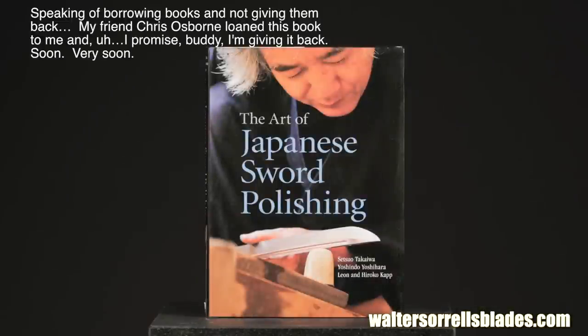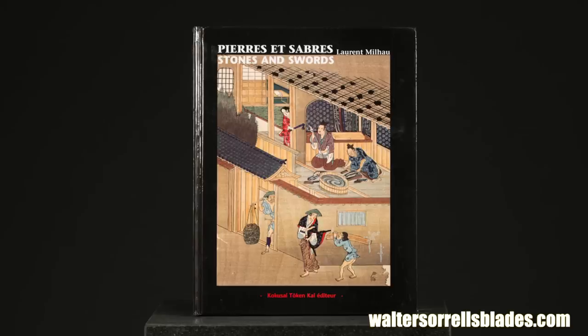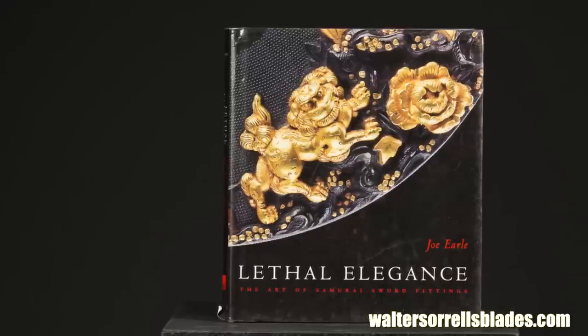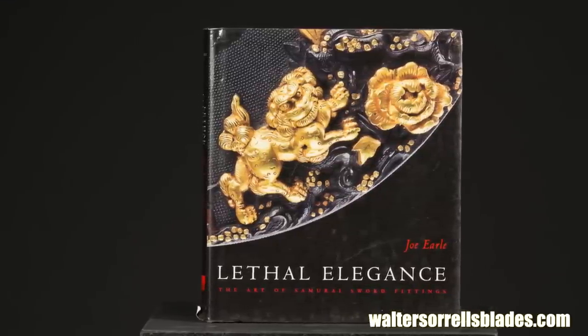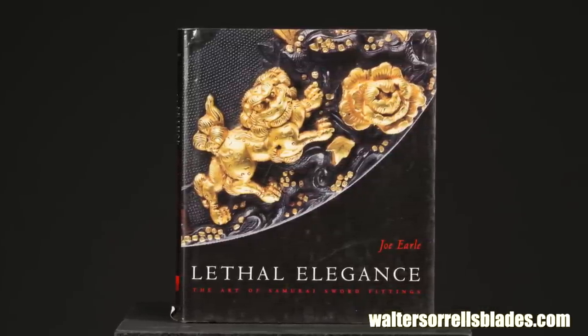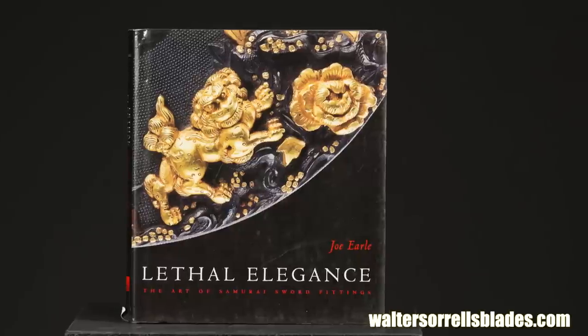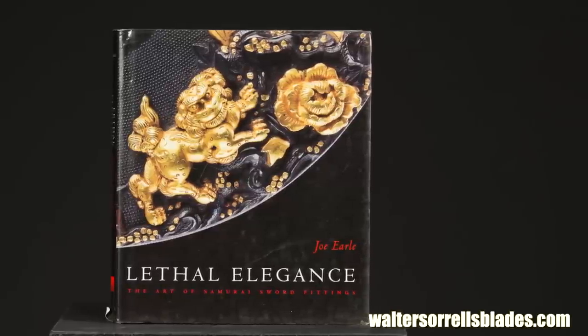There's more to swords than just the blades. Sword polishing is an important subject because it takes at least as much competence on the part of the polisher as the smith to bring out the beauty in a Japanese sword. Interested in sword fittings? One of the most beautifully illustrated books about any aspect of Japanese swords is Joe Earle's Lethal Elegance, a museum catalog type book drawn from the Boston Museum of Fine Arts' superlative collection.